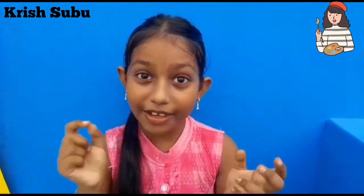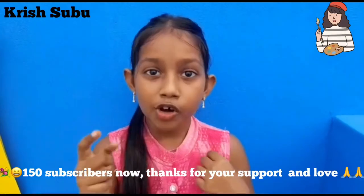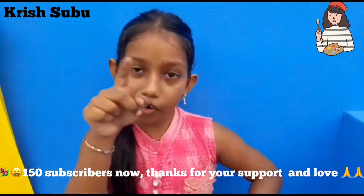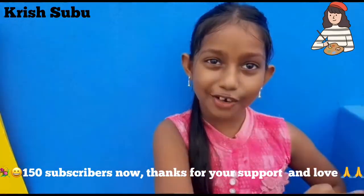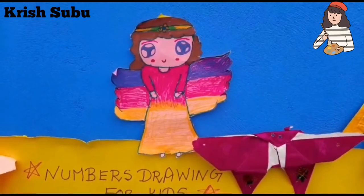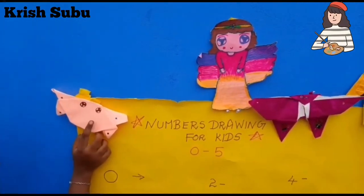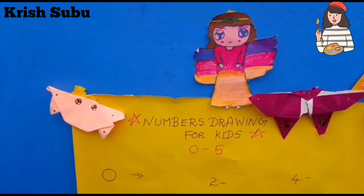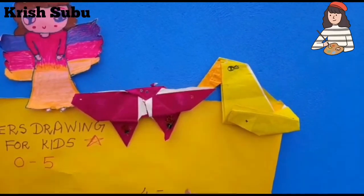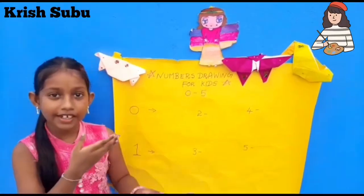Today we are going to do drawings in numbers. I am going to do 0 to 10, but now I'm going to teach 0 to 5. Let's go on to the video. I draw this fairy drawing — it's nice. I draw it, it is very easy. I also do crafts; I'll give the link so you can see. This is a crab, this is a butterfly, and this is a duck. Let's start — this number we can draw in 0.